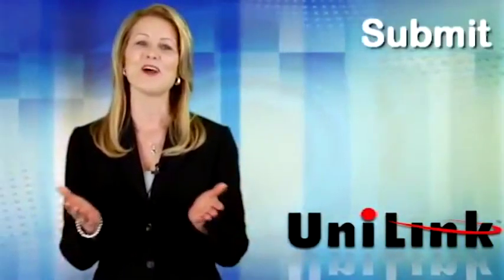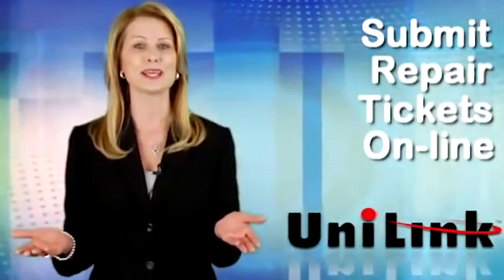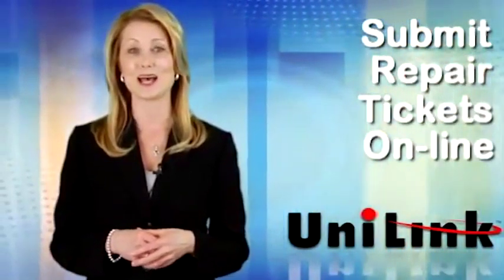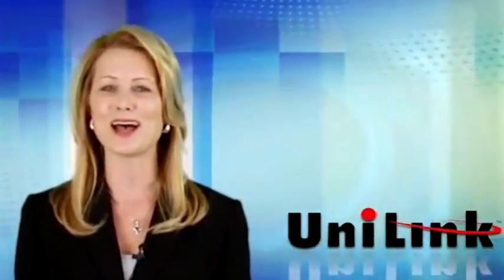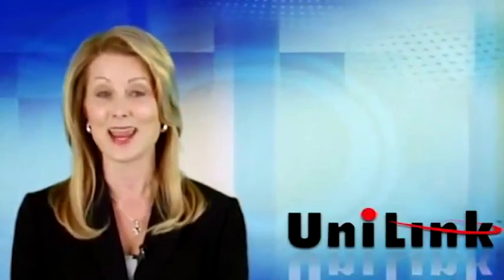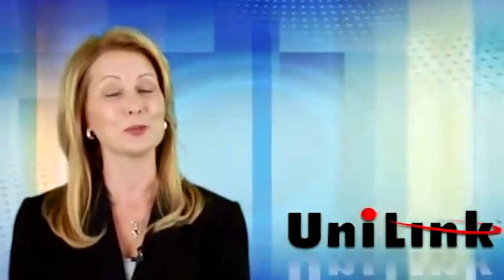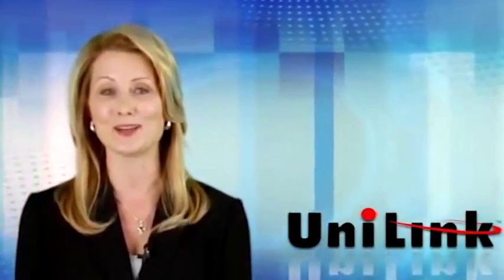With Unilink, you can log on to our website and create and submit a repair ticket in just a few minutes. Our system gives you peace of mind by giving you full access to the repair process and repair status, as well as providing your product's complete warranty and shipment tracking information.